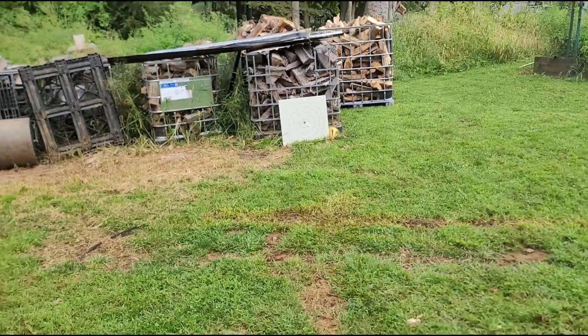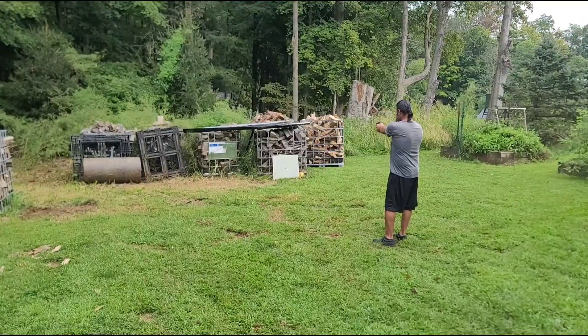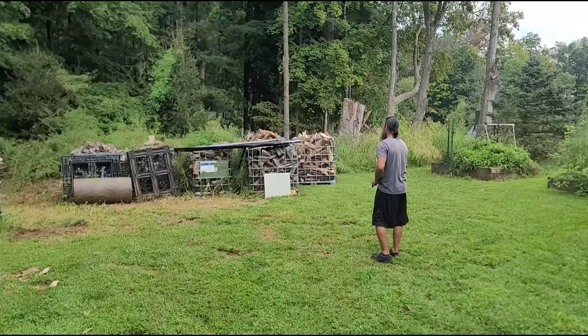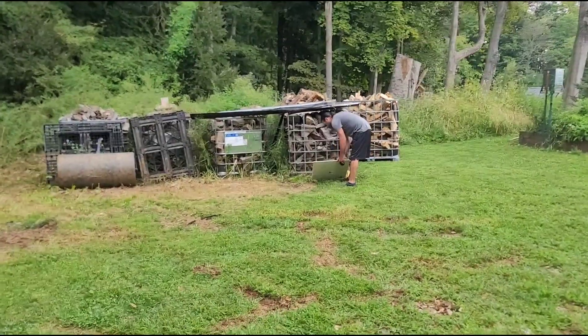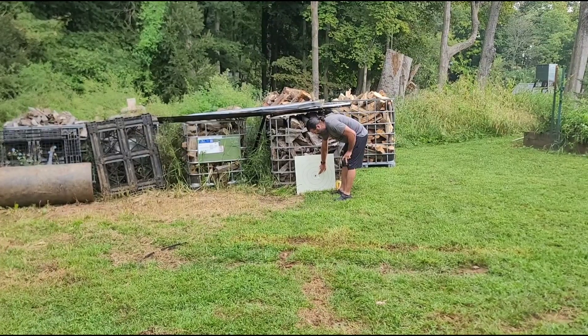Now I'll try with 9mm. I'm going to have to get the AR out here. It worked for 9mm. There it is — 9mm.